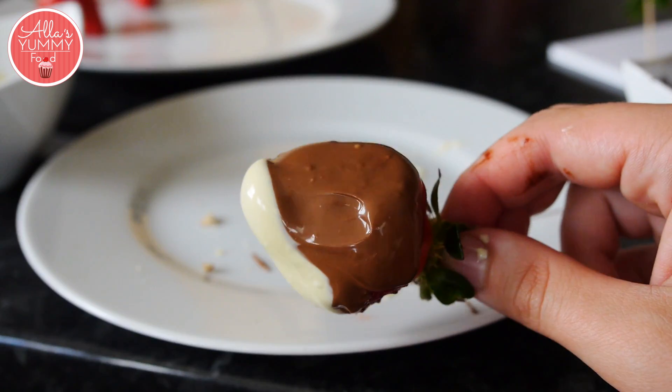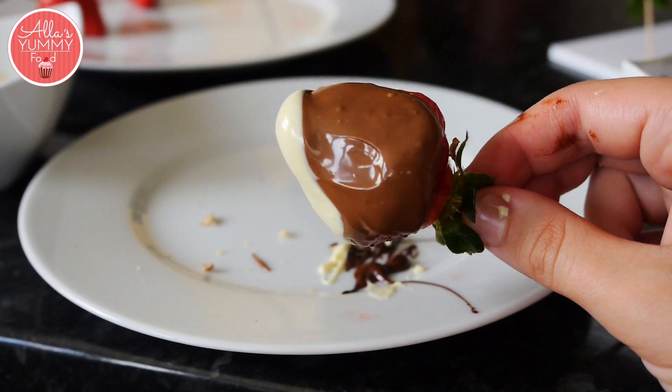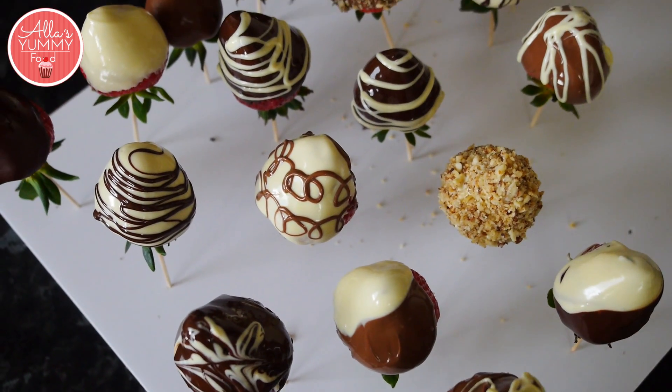You can also dip one half into white and one half into milk chocolate and it looks like that. I think I'm covered in chocolate now — this was so much fun! You can play around with different designs, different candy, whatever you like. Now they need to go into the fridge so they set completely.